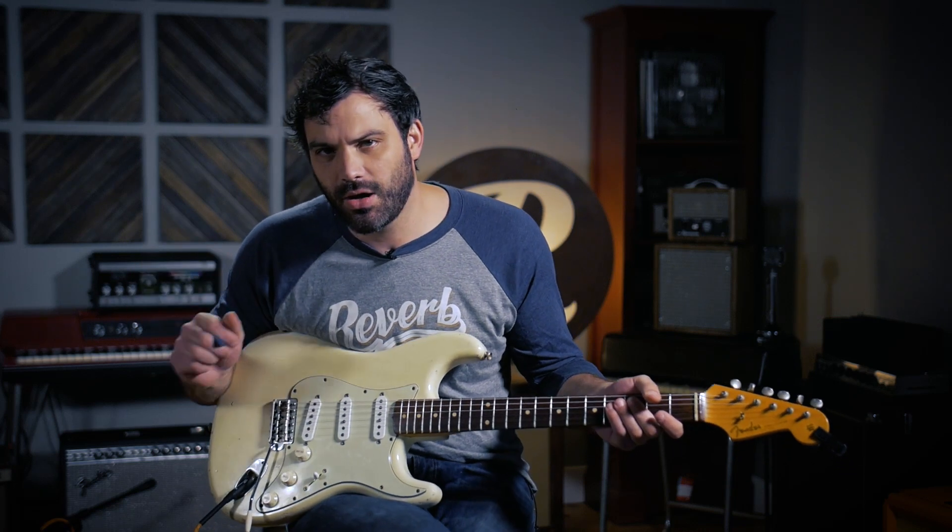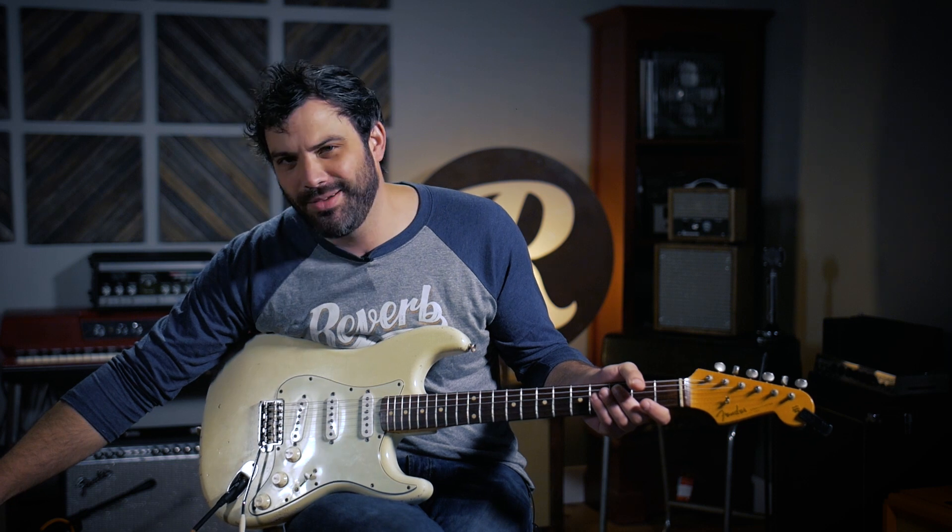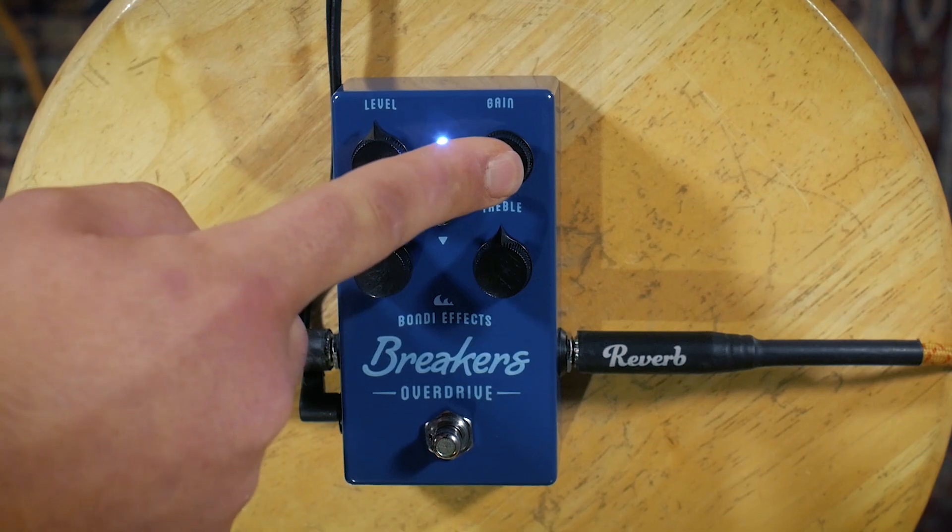So I'm going to keep the level knob where it is and start pushing the gain. As I do, we're going to start hearing more of a kind of preamp-style overdrive, just a little bit light.